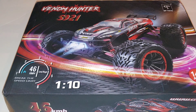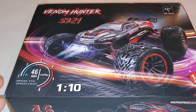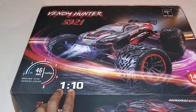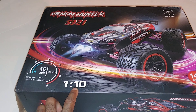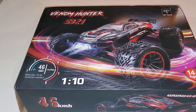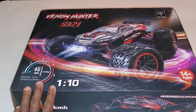What's up y'all, JT here with a quick unboxing and look at the S921, so-called the Venom Hunter. They're actually putting names with these cards now which is good. This is going to be about 1/12 scale in size - it's not really going to be 1/10 scale like some of the Arrma and Traxxas cars, but once I take it out the box you guys will see that.